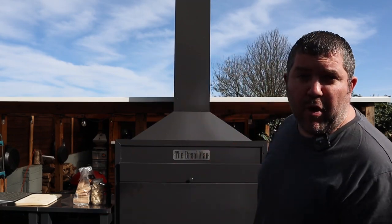Hi, I'm The Smokin' Elk and today we are answering a question: can we cook pizza on the Buy Man Braai? Let's find out.